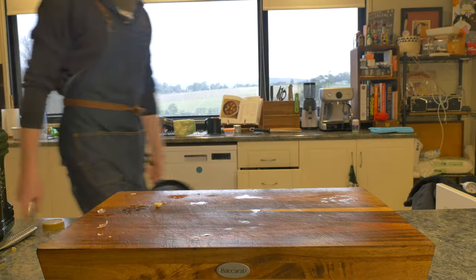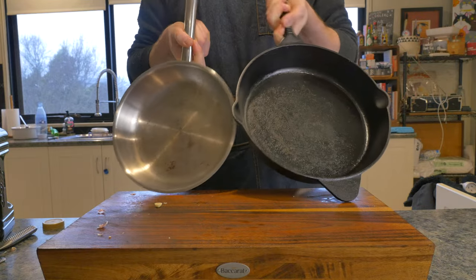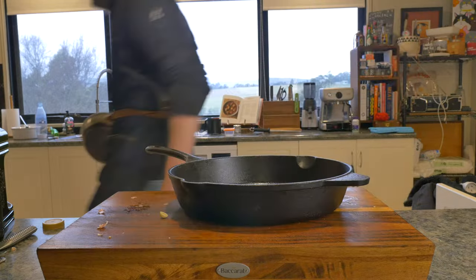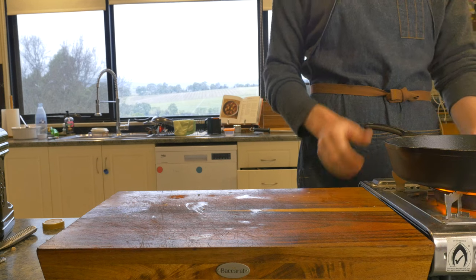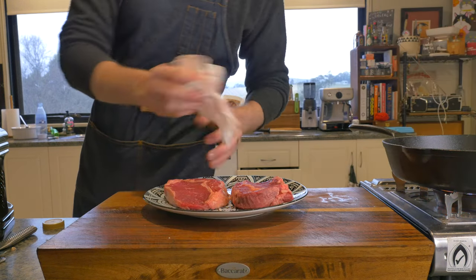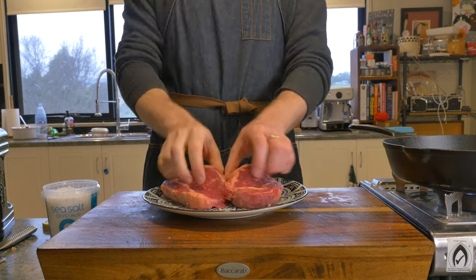Now it's time to cook our steak. You can go with cast iron, stainless steel, or a barbecue — it doesn't really matter. Just avoid non-stick if you can, as non-stick pans aren't made to be exposed to the kind of heat we're going to need to get a great sear. We'll add a tablespoon of neutral cooking oil to our pan and while it heats up we'll pat our steaks dry one final time before generously seasoning with salt.